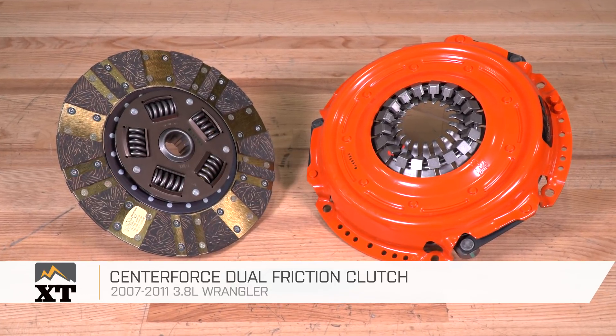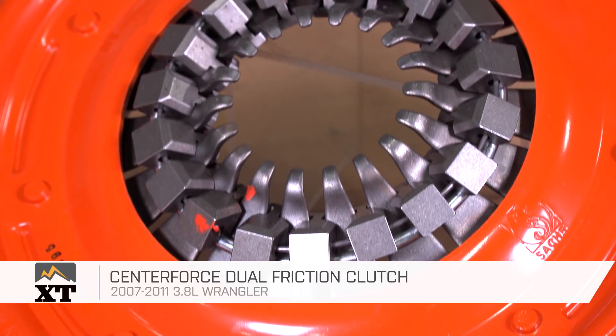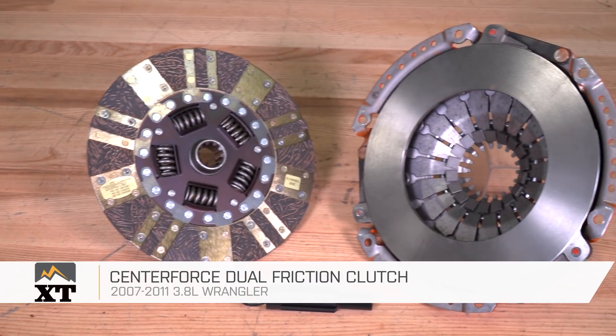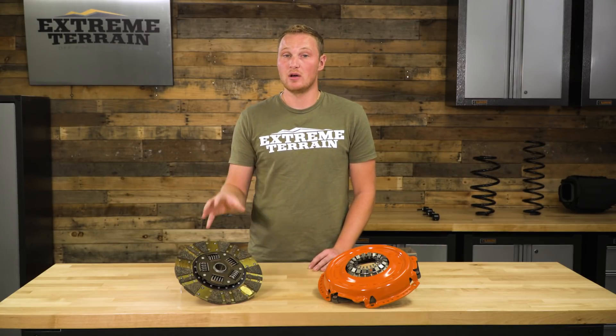This CenterForce dual friction clutch is for those of you that have a 2007 to 2011 JK with the 3.8 liter engine that are looking for a clutch that's going to drive and feel just like an OEM clutch, but it's going to give you a little bit more grip and also going to hold up very well over time. Especially if you're somebody who's on the rocks with your stick Jeep, you're gonna be slipping the clutch a lot. This is going to hold up incredibly well for you, but still drive on road very comfortably.